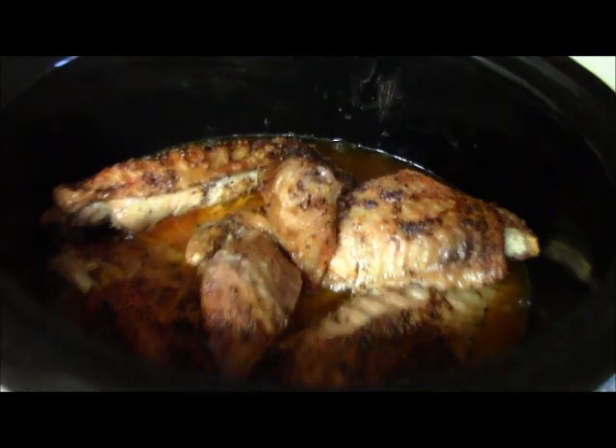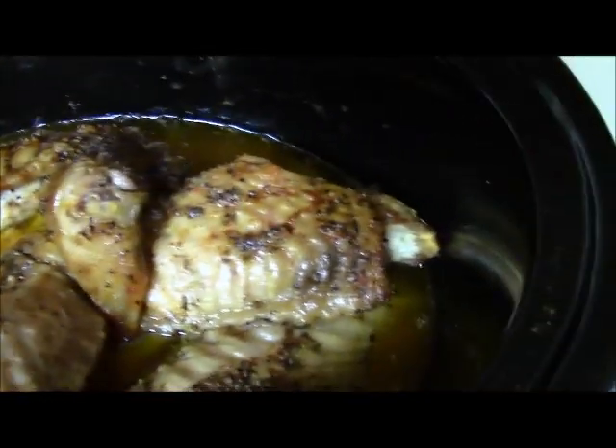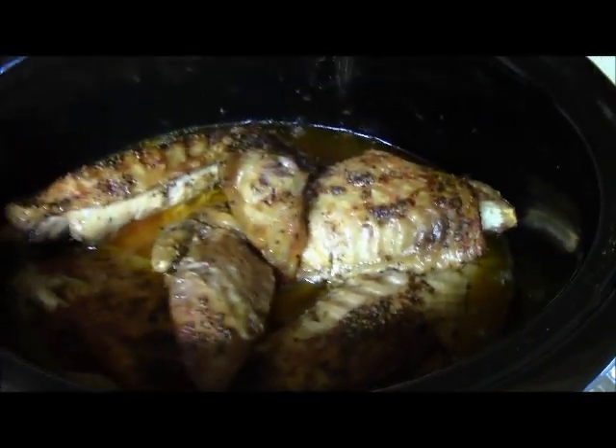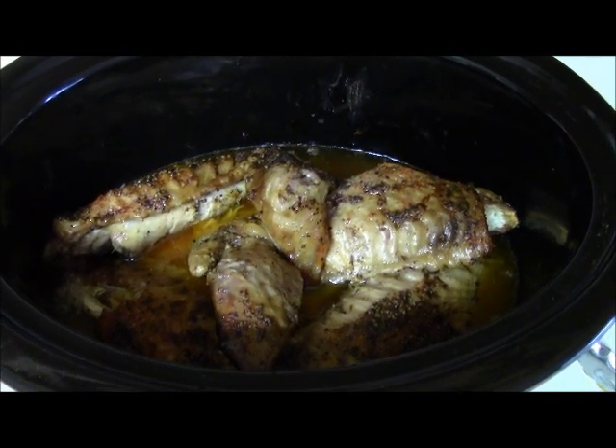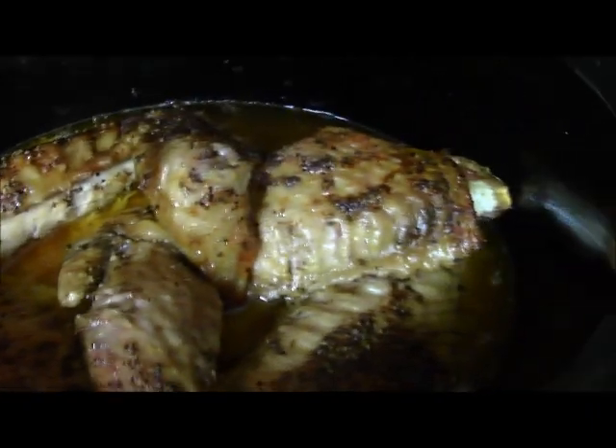It's been about four hours and I was able to move these around a little bit. You can remove the tips if you want to, but I happen to love them. This is what we got so far.